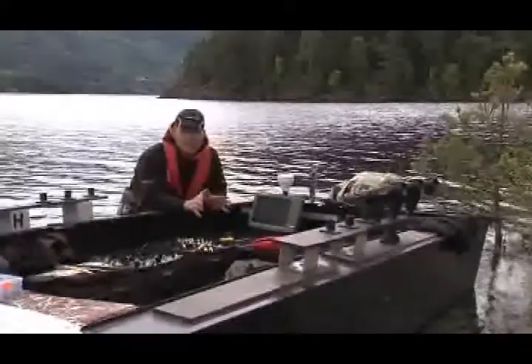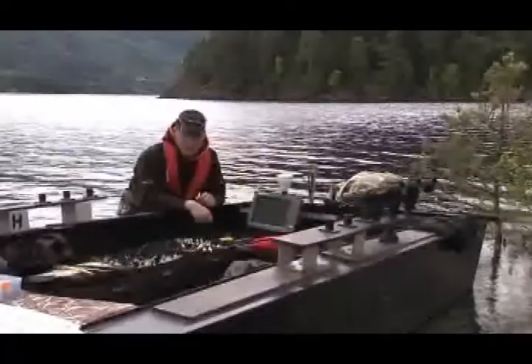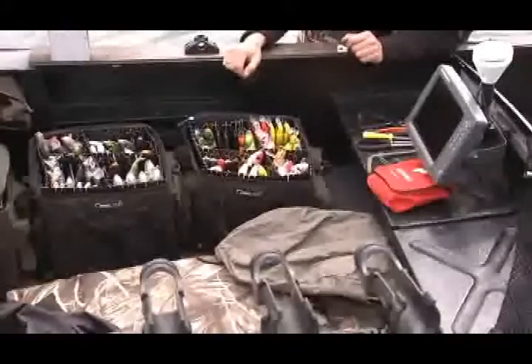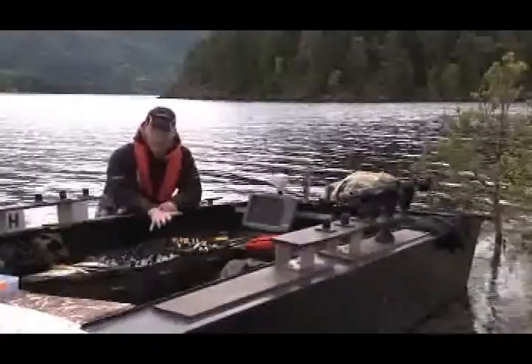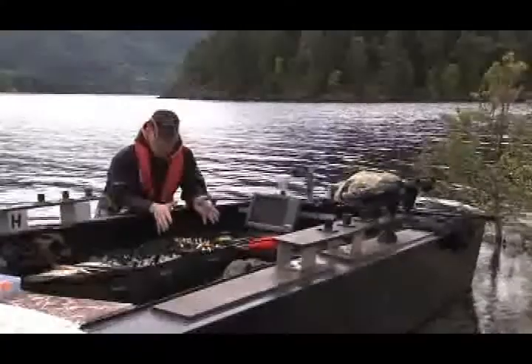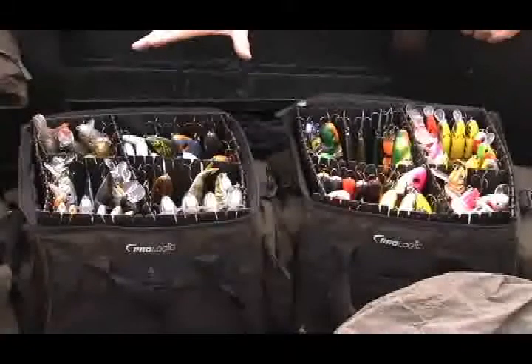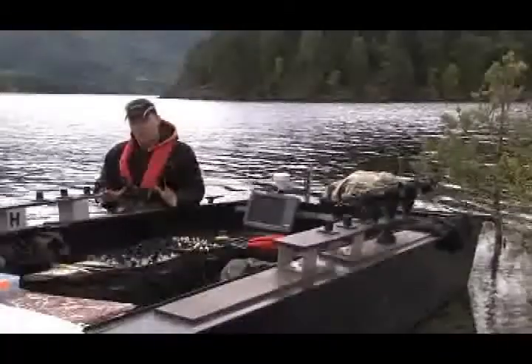Today we're going to practice catch and release, so we're going to take really good care of the fish before we release them. I've got my first aid kit and a whole selection of lures. I organize it so that I've got all my colored lures in one box for murky water conditions, and the natural lure colors in another box. Today, at this place we're fishing, the water is 100% clear.